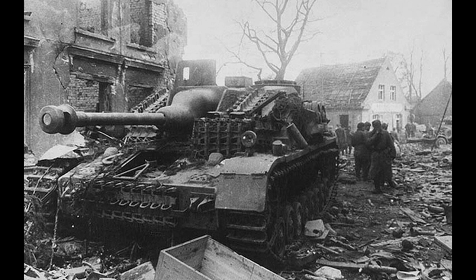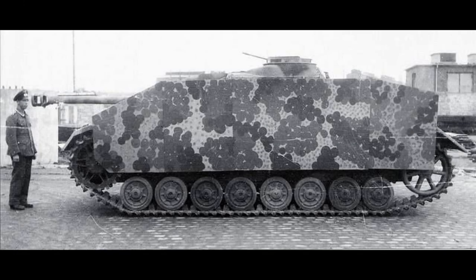For this one it's the Sturmgeschütz IV, also known as the Stug IV. The Sturmgeschütz, abbreviated to Stug, means assault gun in German, and was a series of armored vehicles used by the Germans during the Second World War. It primarily consisted of the Stug III and the Stug IV.